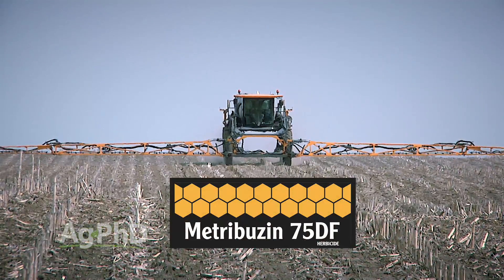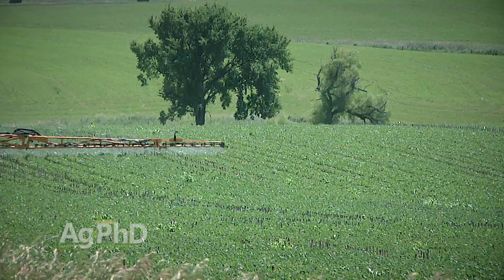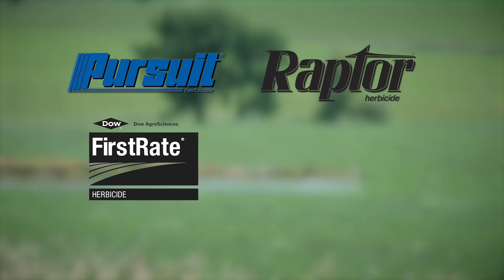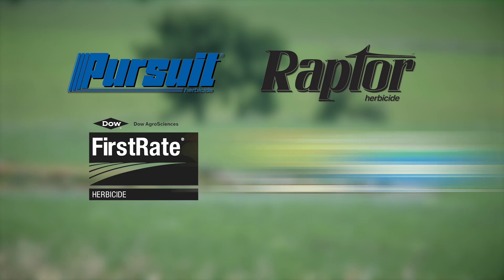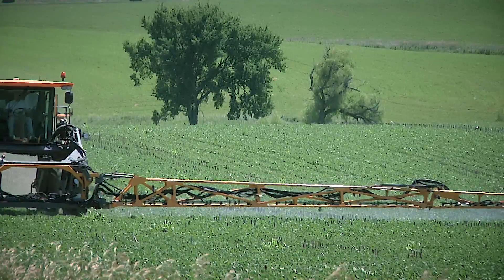In soybeans, I like metribuzin in the pre-program. For post-emerge applications, we've done a good job with Pursuit and Raptor over the years. First Rate has been a good sunflower product, and Roundup and Liberty are effective as well. Certainly the Xtend system with dicamba would work fine on that too.